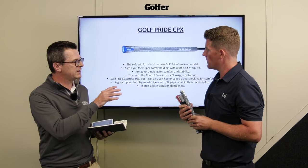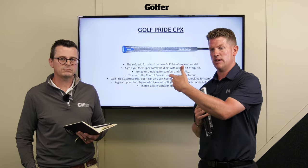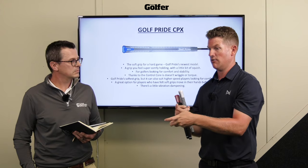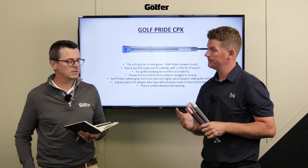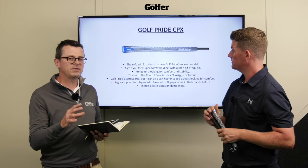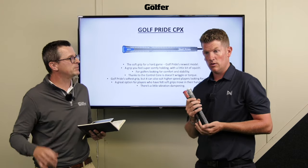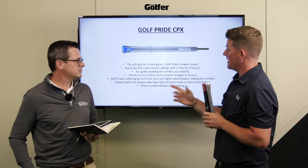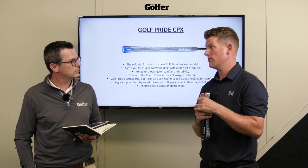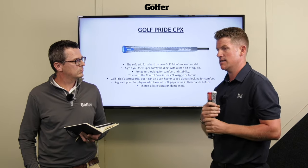Torque is when you get the twist of the grip throughout the swing action. It's your only contact with the golf club, so if you're twisting the grip you're also twisting the club head. On this particular grip it can suit a very wide audience of golfers - anybody that really wants comfort first, but that can also include higher swing speed players, which hasn't always been the case with really soft grips. There's also a little bit of vibration dampening, so if you've got an injury or get that tingling sensation in the hands sometimes, this can take that out.